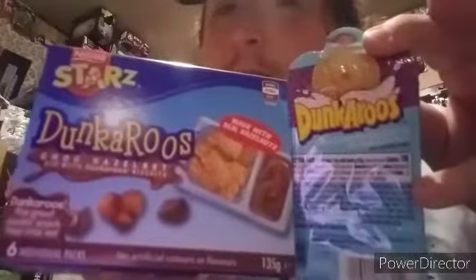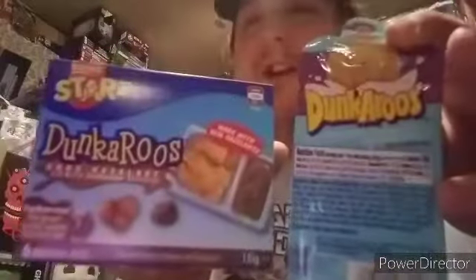Here are the Dunkaroos chocolate hazelnut — an Australian exclusive. Checking the packaging, there's actually a kangaroo on the side which is cool. It says, 'I love my Dunkaroos because they're roo-shaped just like me — you just dunk them into this delicious dip, mmm yum, Dunkaroos, the great dunking snack, hop into them.' Also notice how 'Dunkaroos' is spelled differently here — they switch the R and A to capitals.